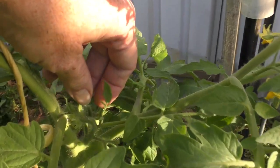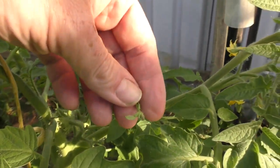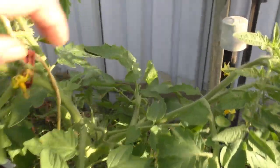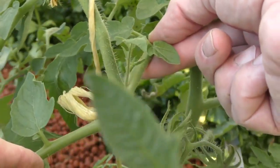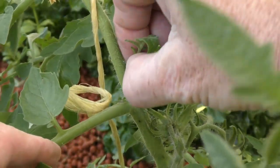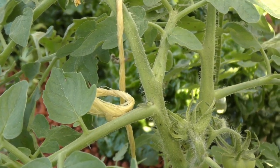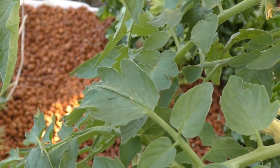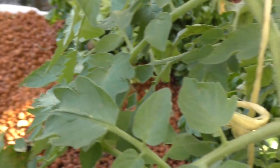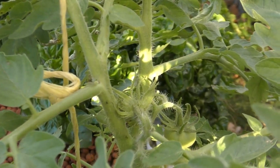Suckers, for you folks who aren't quite sure, are these little things here - new branches that take off out of the leaf junction on the stem. There's another one here you can probably make out. So I've just been pinching them out as I see them. I've also been nipping off any leaves that look like they've got a little bit of an infection on them. I won't do them today in this clip, but I'll come back probably tomorrow and give them a bit of a prune.